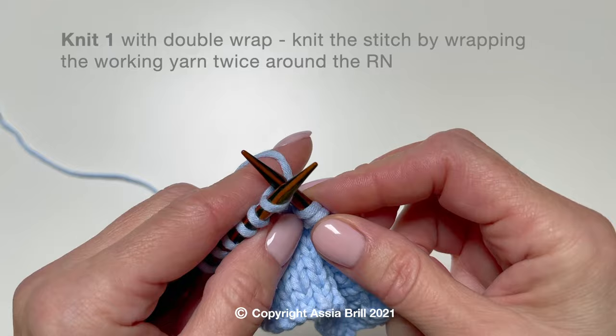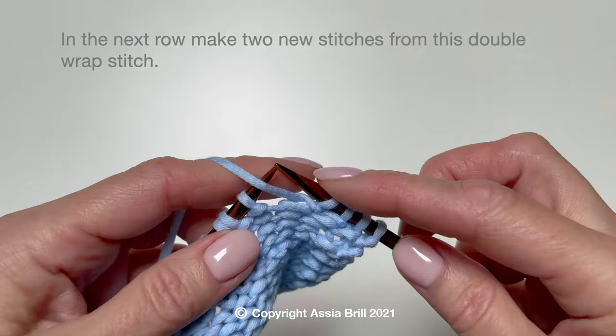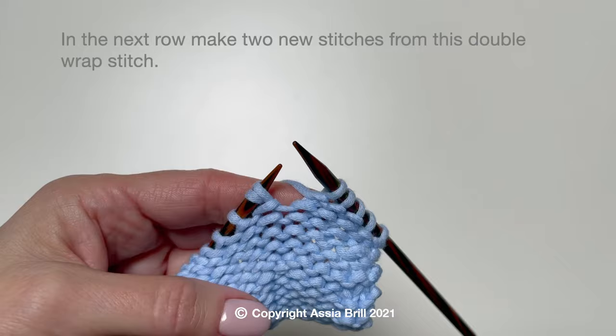How to work purl to increase? First, create a long stitch by working a double wrap. Wrap the working yarn twice around the right needle. In the next row, make two new stitches from this double wrap stitch.